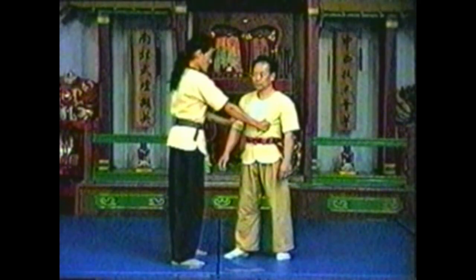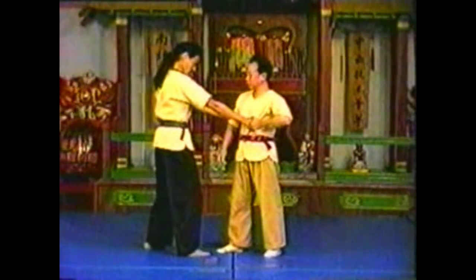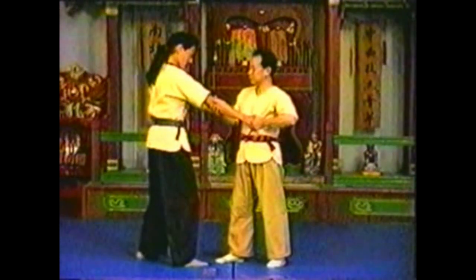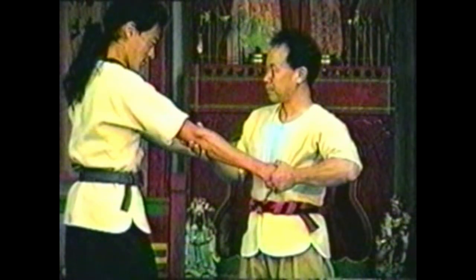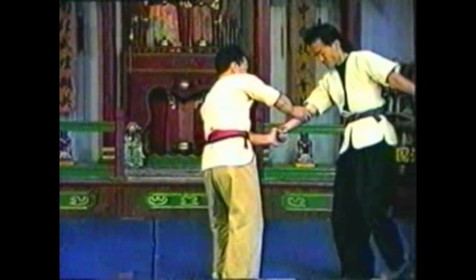To counter your opponent grabbing your arm and torso, grab your opponent's hand with your free hand and use your other hand to grab his elbow. Your opponent may still retain his grip. Use your thumb and first two fingers to press into the sides of his hand, positioning your thumb between the thumb and finger bones in his hand, and your fingers on the palm side of the finger bones.